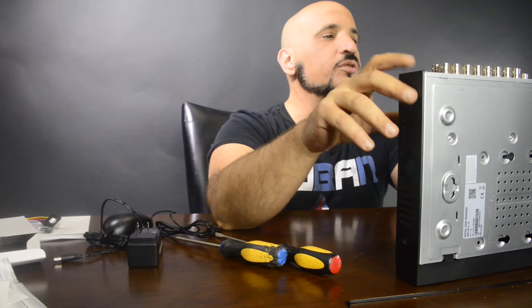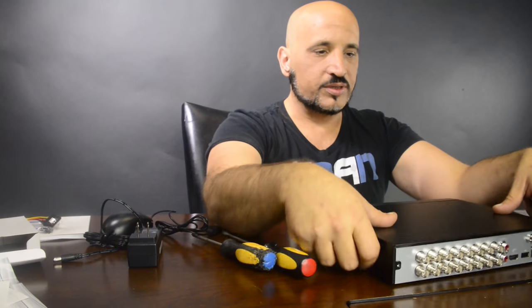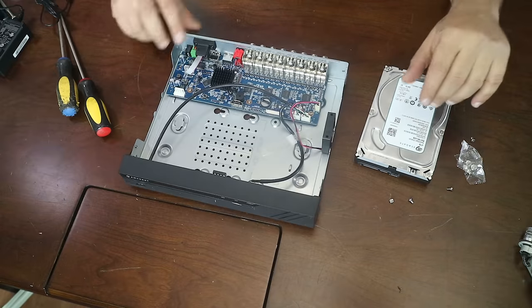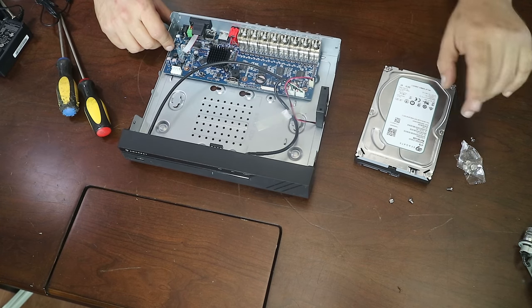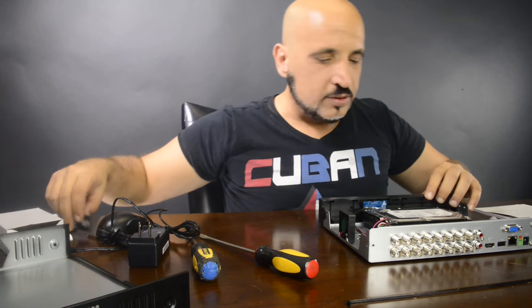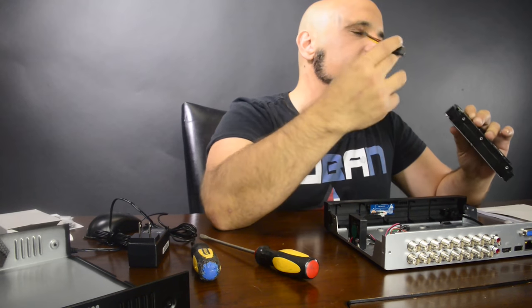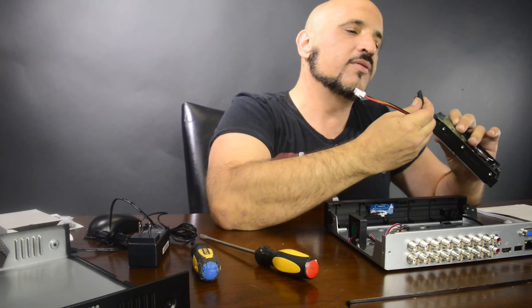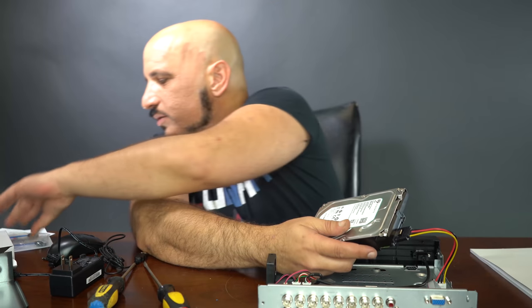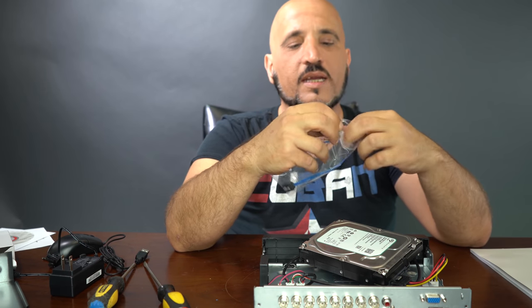Once you remove those two screws on the sides, the cover is going to slide downwards. Once you have it open, you just need to mount the hard drive — it has four screw holes here. Let's connect the hard drive: I'm going to plug in the SATA power cable and then connect the SATA data cable.